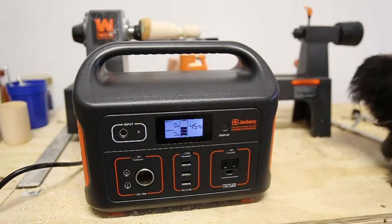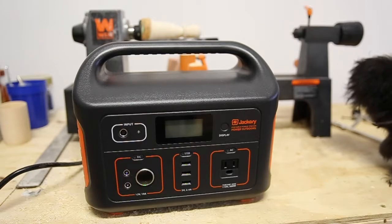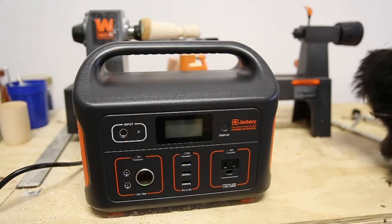As for the details: it's just under 14 pounds. It can handle a device drawing about 500 watts simultaneously, with a peak of 1,000 watts. Some devices will have different power spikes, so we'll dig into that as I plug a bunch of stuff in to see exactly what charges and what doesn't.